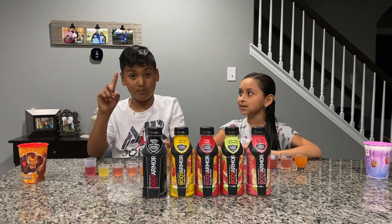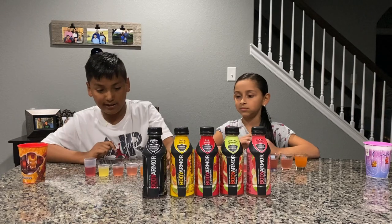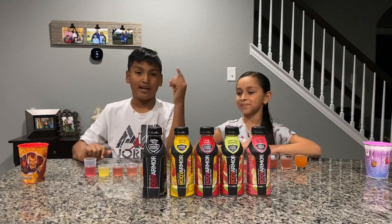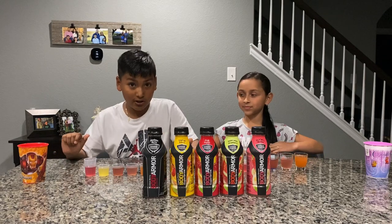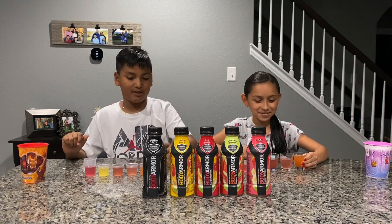But first we should probably tell you the nutrition facts. It is gluten-free and caffeine-free. So now let's start — first we're going to be trying the strawberry banana. So let's try it.